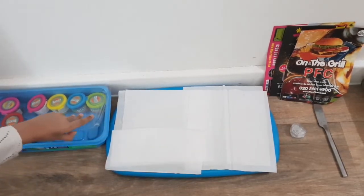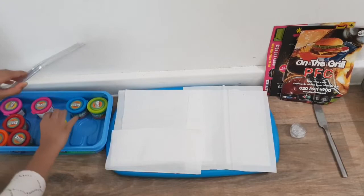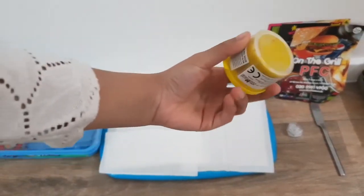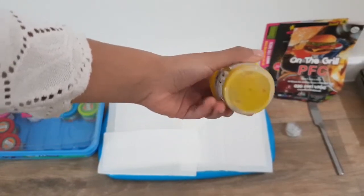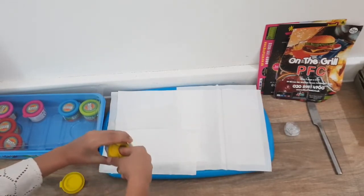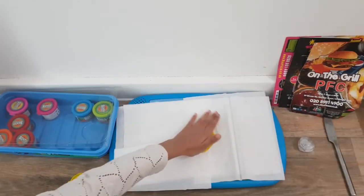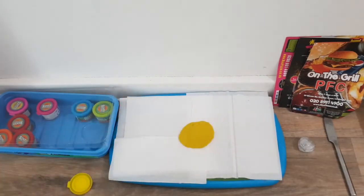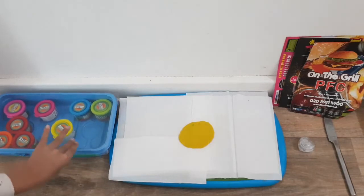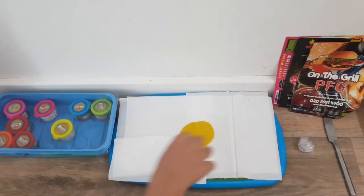Sorry, guys! So we need yellow to make the dough — yellow dough. The dough is very good, guys. I did it! Let's put the dough back in. Now what does the pizza need? Let me check.